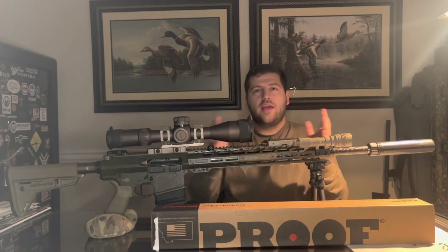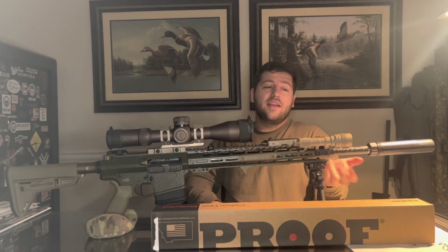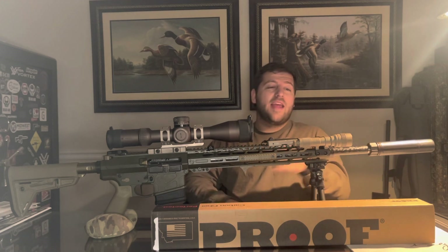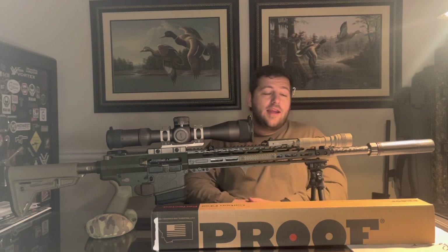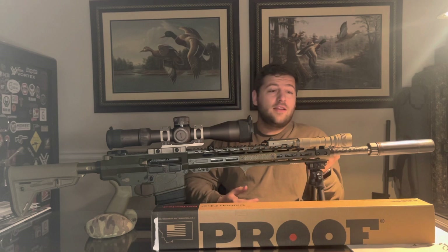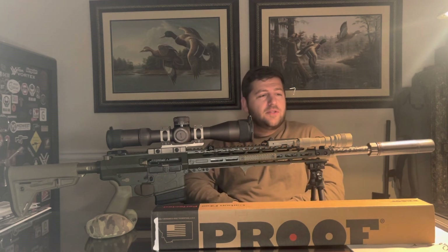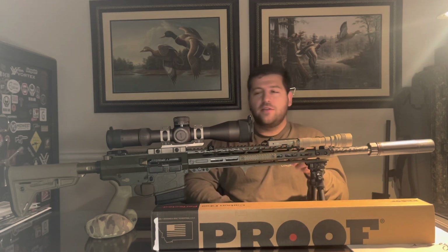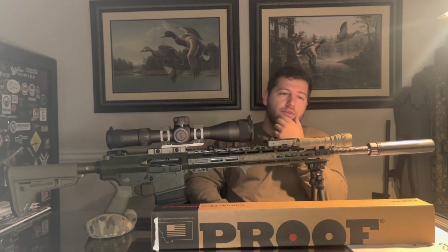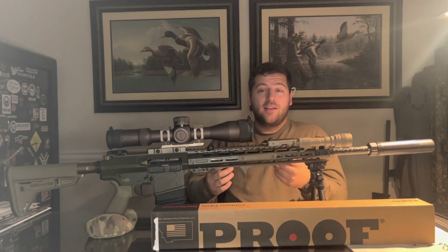I just have to deal with the extra two inches. The gas block — I thought it was going to be hanging a good bit outside the handguard, but it's essentially half inside and half outside, and it looks really cool. It's in the perfect position. It's adjustable, as mentioned before, and it's the SLR Sentry 8. The adjustment screw is up front. So first impressions are really, really positive.